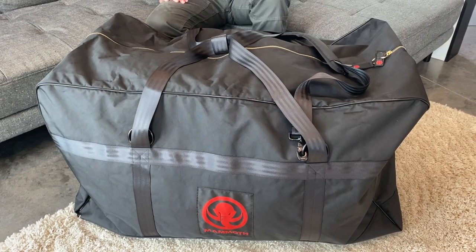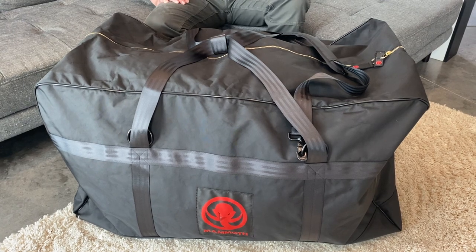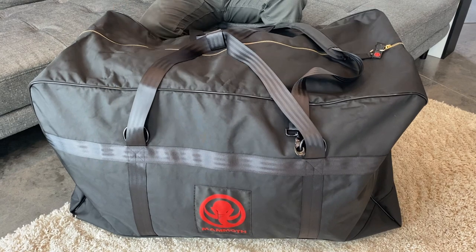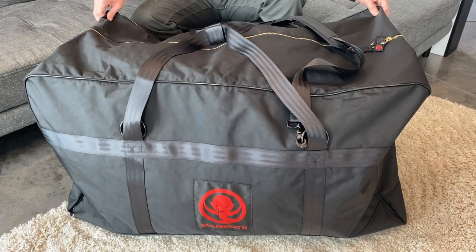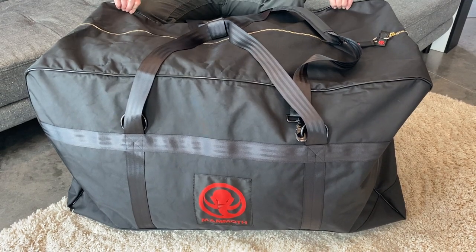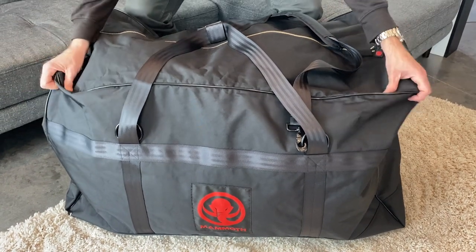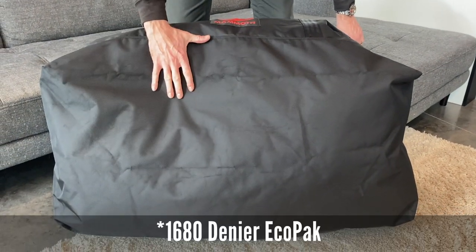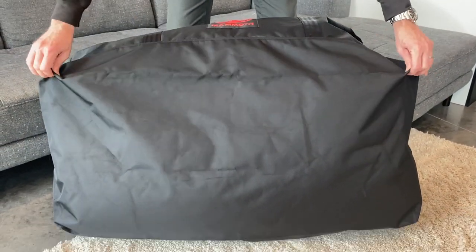This bag is made of 840 denier eco-pack recycled ballistic material. It's super strong and also very light. It was developed out on the East Coast by a company called Challenge Sailcloth. And for the bottom, for a little reinforcement, we used the 680 denier for those high wear areas.